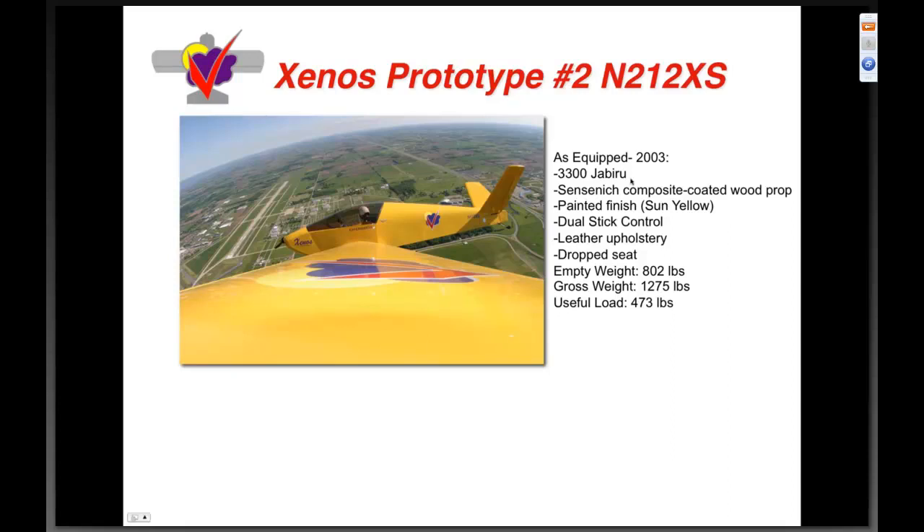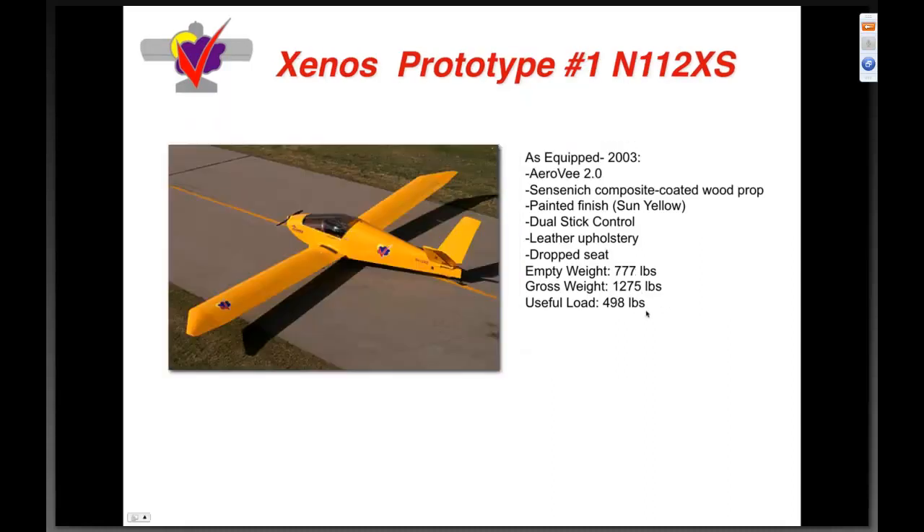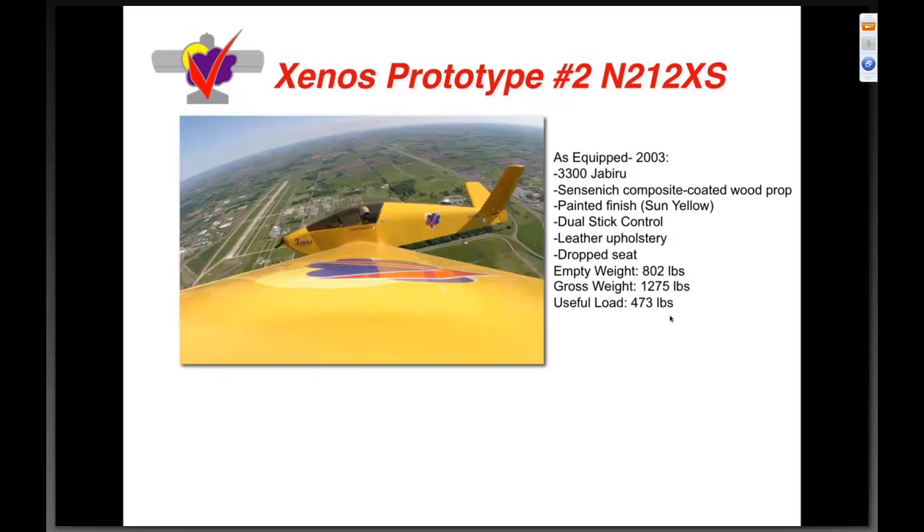Xenos prototype number two now lives in Tehachapi, California with our partner Pete. It has the 3300 Jabiru, painted finish, dual stick control, leather upholstery, and drop seat — eight hundred two pounds empty, 1275 gross, for a useful load of four hundred seventy-three. Compare that to four hundred ninety-eight with the AeroV versus four hundred seventy-three with the 3300.